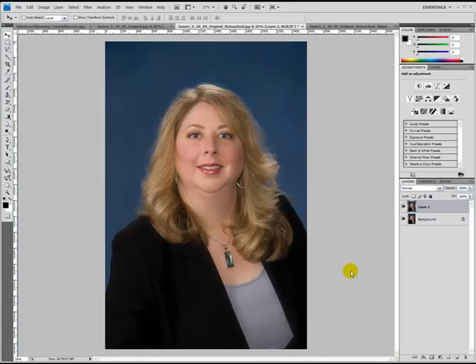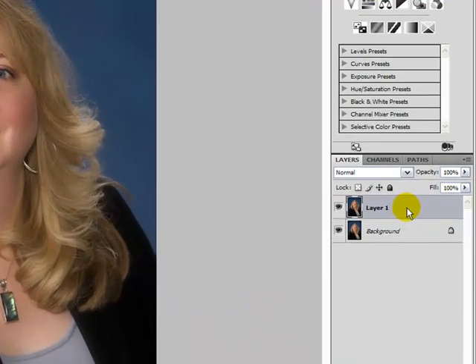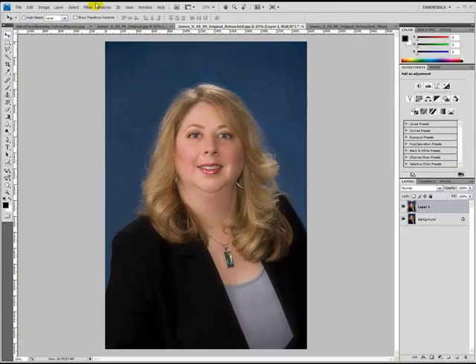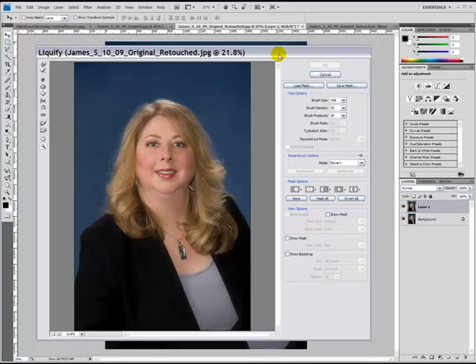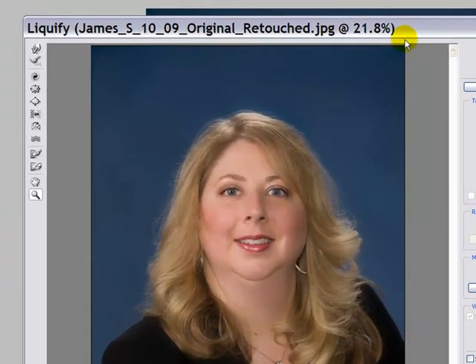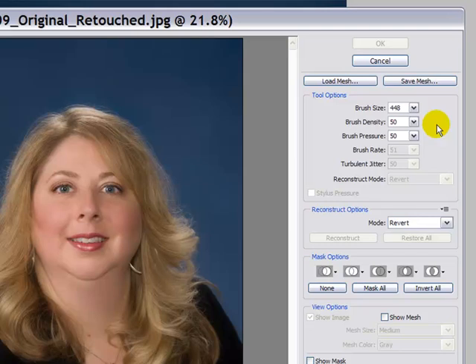Now we're going to use the Liquify filter to slim her face. First, make sure you've got that new layer selected — in this case it's called Layer One. Then go up to Filter and select Liquify from the filter menu. A new window will open up. In the upper left-hand corner, select the Forward Warp tool. Then adjust your brush size so it's fairly large — I'm going to type in 450. Keep the brush density and the brush pressure at 50 and 50.